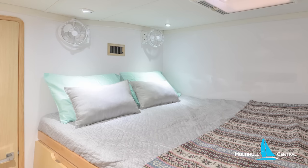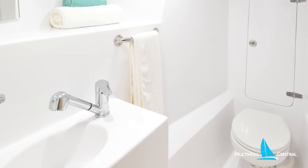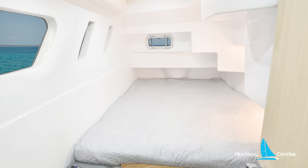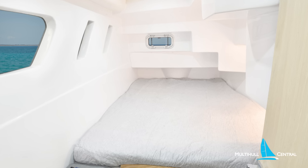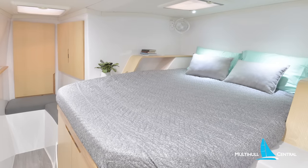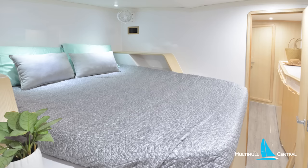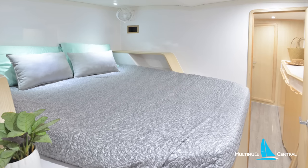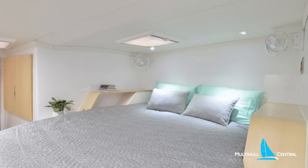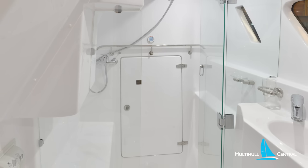Further forward, you have a guest cabin with a fore and aft queen bed and ensuite head and shower, with noticeably more headroom and volume through this space. While aft, you have the wider double cabin, now featuring a transom porthole for improved ventilation. Like the 1260, the forward cabins feature two queen beds, with the port forward cabin offering a very generous island bed and much more headroom and volume throughout, with a forward hanging locker, storage midships, and a generous aft bathroom.